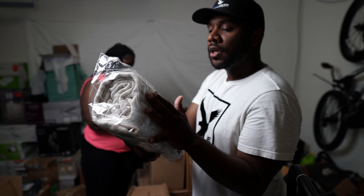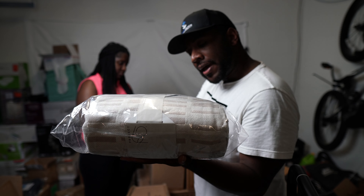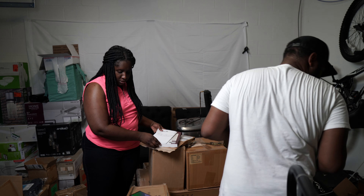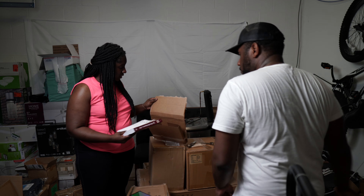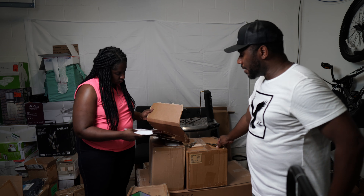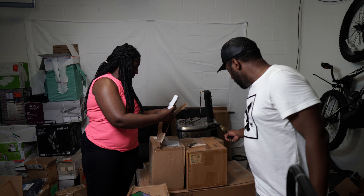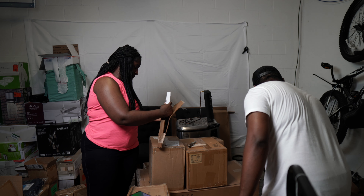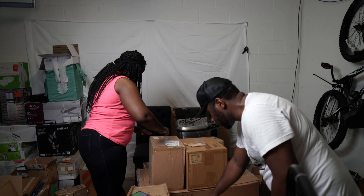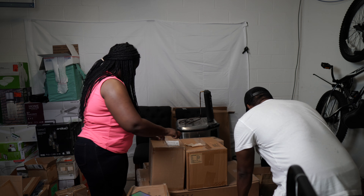We have a throw — Project 62. It's like the Target brand, a nice little throw, tan and taupe color. On the back it shows $19.99 and there are four of them in this box. It's selling on Amazon for $38.70. Books are good — we should be able to send them in.